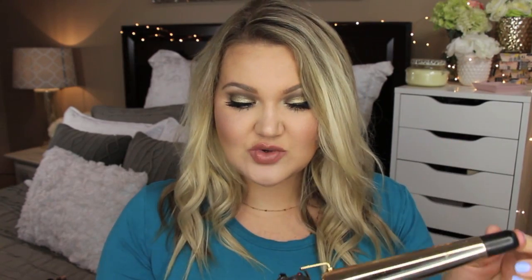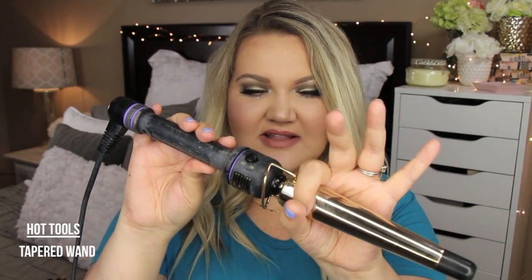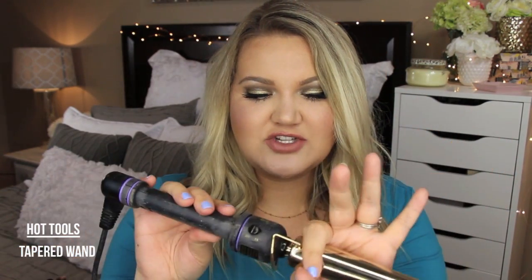I've been using this Hot Tools wand. This is so old, but it is one of those thicker at the top, tapered wands. I'm not quite sure what it is at the top to what it feeds to — I would say this is like one inch to a half inch. It's not that big around the base. And so I just curl pieces all the same direction — away from my face, all the same direction.